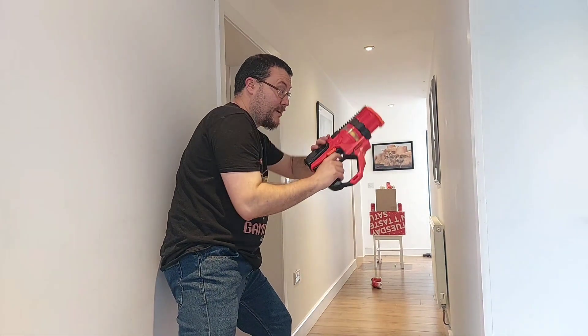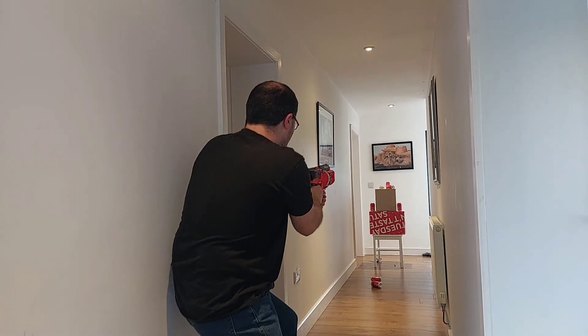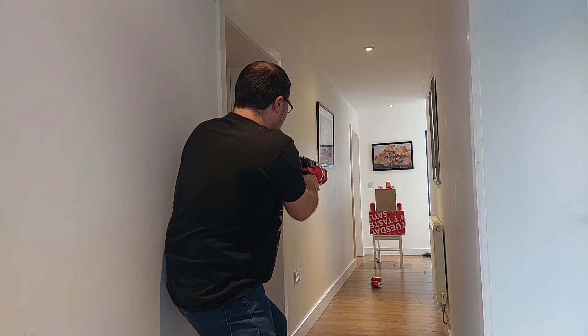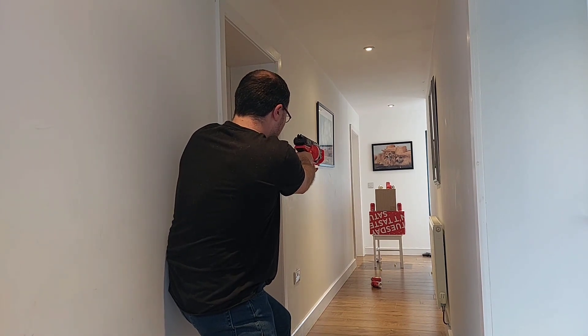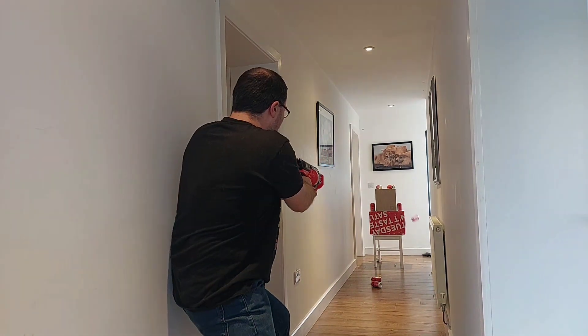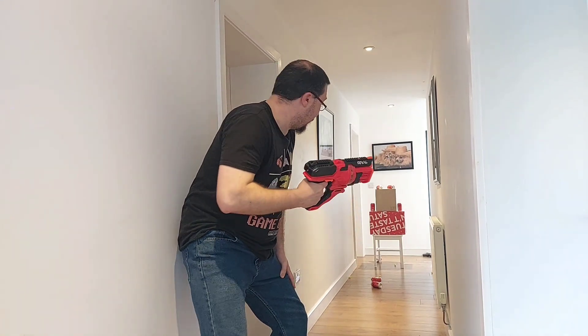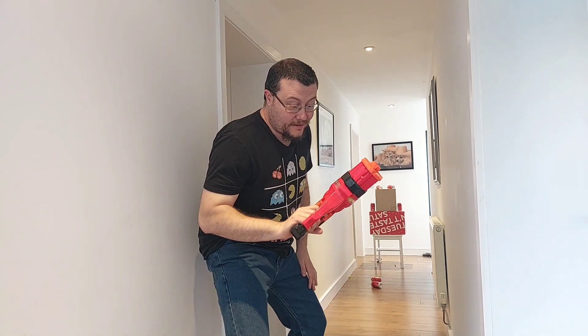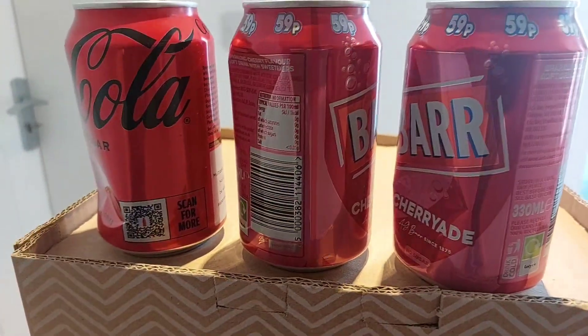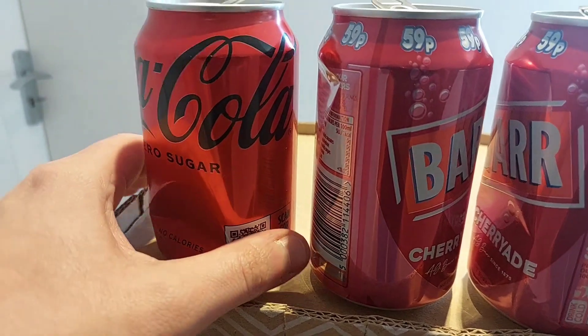This hits pretty hard. Of course this does not have slam fire, for obvious reasons. I'm just not very good when it comes to aiming these things, but as you can see I am hitting the cans with these Rival rounds and they are flying everywhere from the force of them. There are probably going to be a few dents in these cans. The Roundhouse has got some good kick to it — I like it. And as you can see from the three cans I did hit, they all got pretty well dented from those shots. Those Rival rounds are no joke.